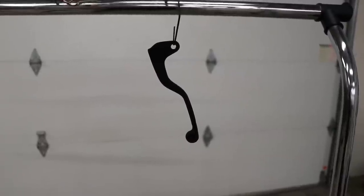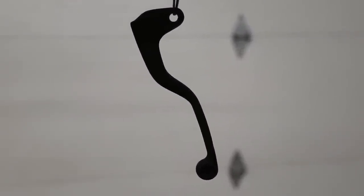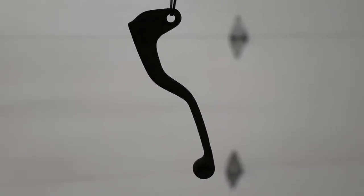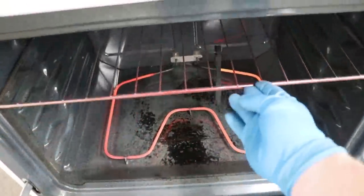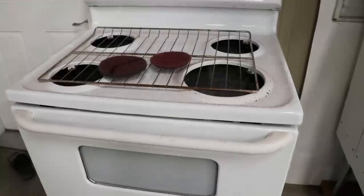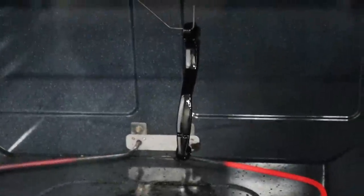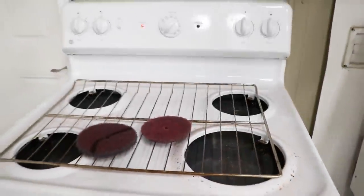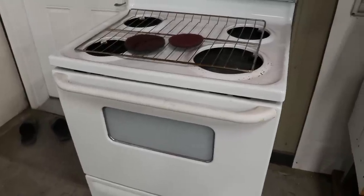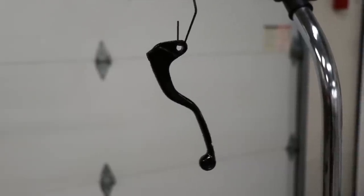After the powder has been sprayed, it's going to have a really flat or chalky finish. Now I'm going to place the part in the oven at 400 degrees and check it every five minutes to see if that powder has flowed out. After a couple of minutes it looks like the powder flowed out, so I'll let it cure for another 20 minutes at the same temperature. The 20 minutes is up, I'm pulling the lever out of the oven and letting it cool down. It is definitely glossy — looks pretty good.